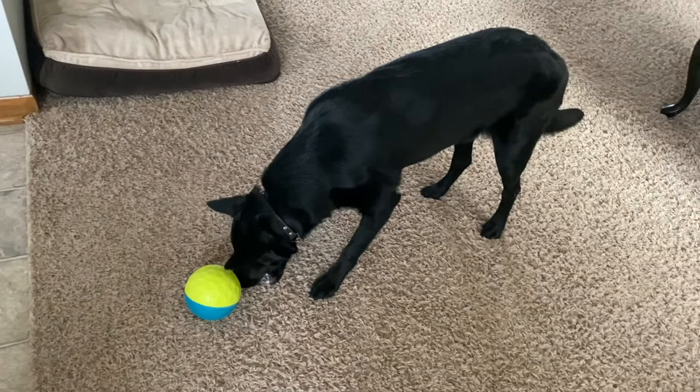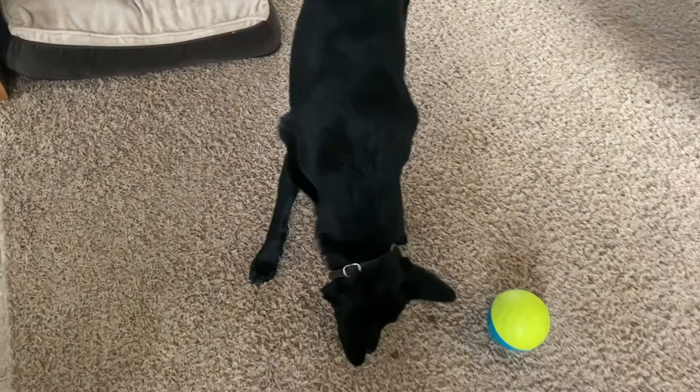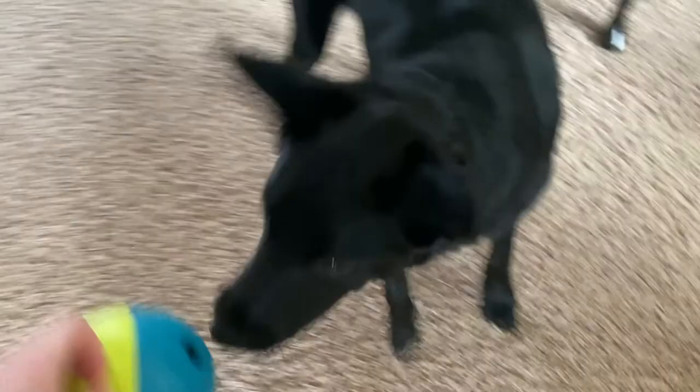You can't go wrong with a toy that is a ball and also contains food. Ambrose is about 40 to 45 pounds, and this is the small size of the ball — they also make a larger size. Because I wanted to try it on our four to six pound dogs as well, I chose to get the small one.